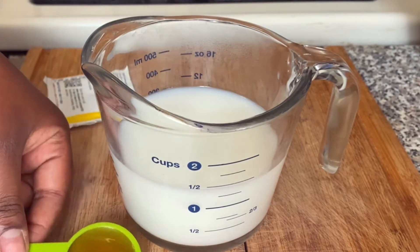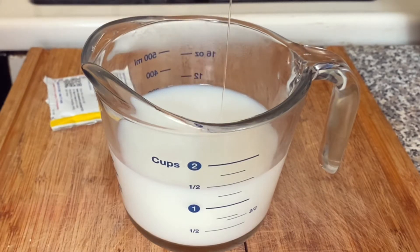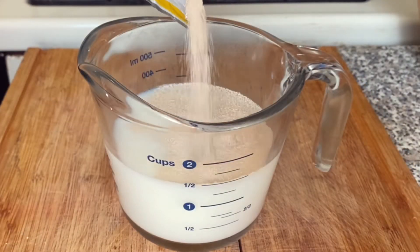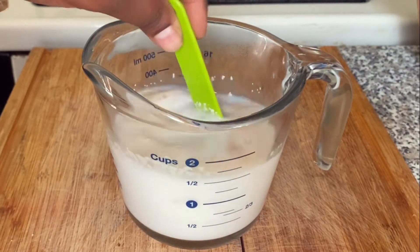To your warm water and yeast, make sure you add something sweet so that the yeast can react. I'm using honey, but most times I use sugar. I'm going to list everything in the description bar for you guys. Add one pack of active dry yeast, give that a stir, set it aside, and let it double in size.